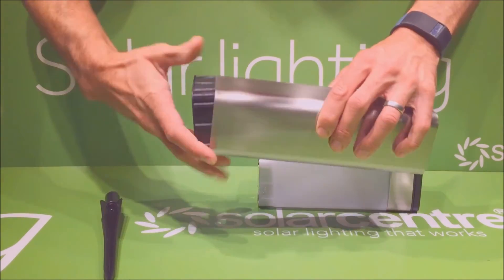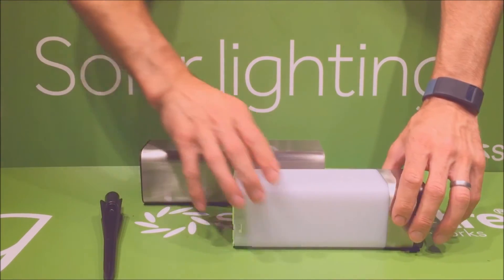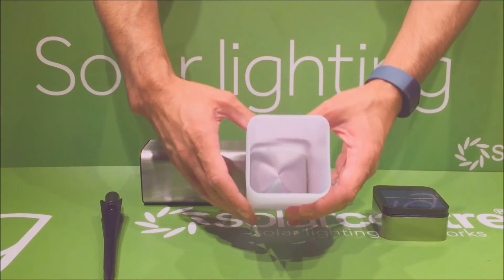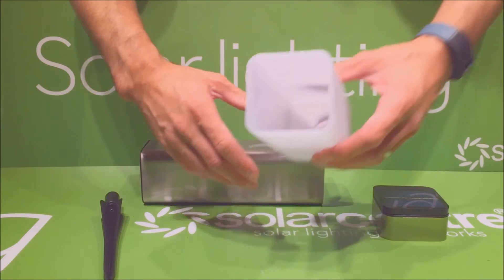Setting that piece to one side, we'll look at the diffuser. The diffuser simply comes away from the top. In the base of the diffuser you have a reflector plate which is used to enhance the light further.